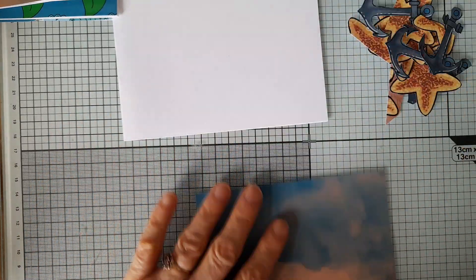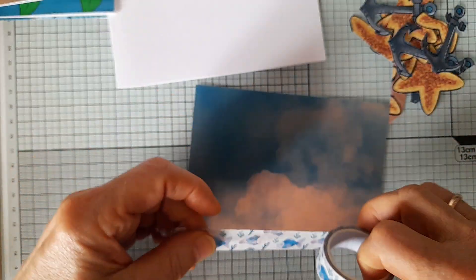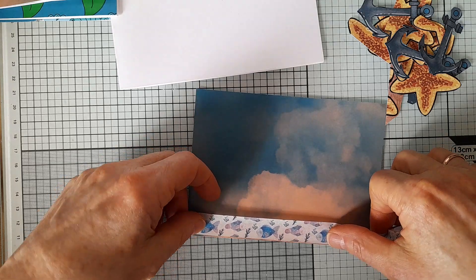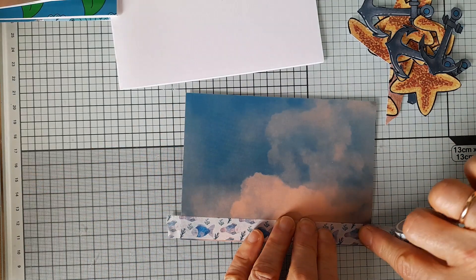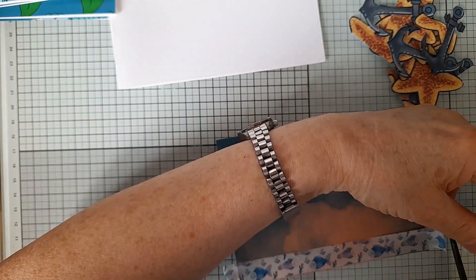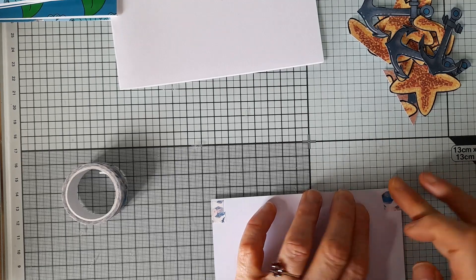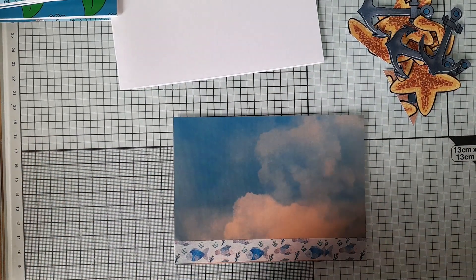Before I stick anything down, I'm going to put some of the washi tape on to try and make it look like the seabed. I want it along the bottom, and today I've remembered to put it on before I've stuck down the piece of paper, so it doesn't matter if I don't cut so straight — I'm not very good at cutting straight. I want to put two strips.